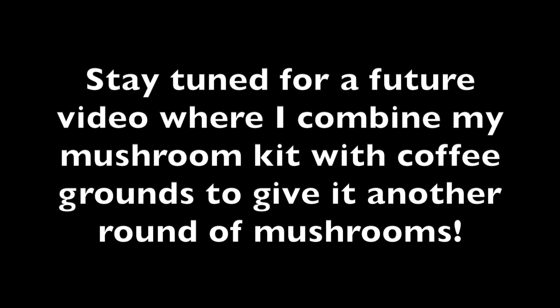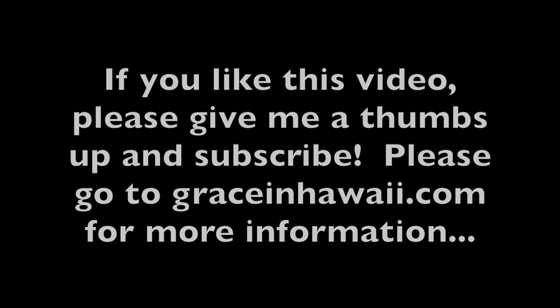In a future video I'm going to try to combine my kit with coffee grounds and see what happens. If you like this video please give me a thumbs up and subscribe. Please go to graceinhawaii.com for more information.